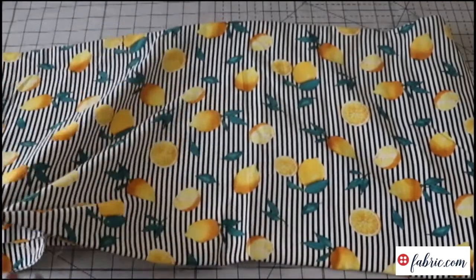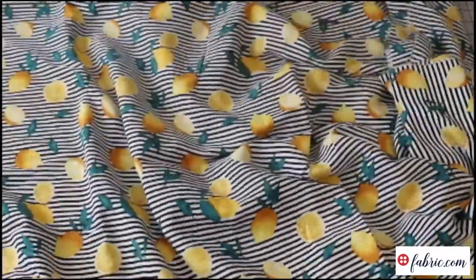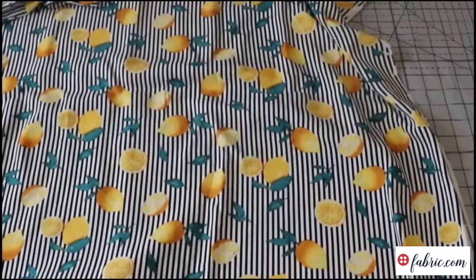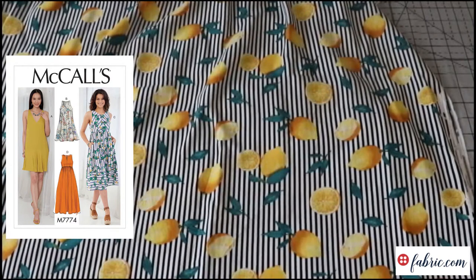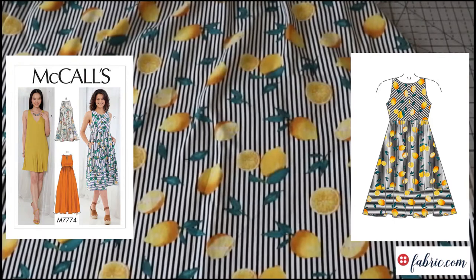So this is gorgeous — I love it. It's another challis, which I've just talked about how much I love. It has the same beautiful drape and flow as the teal version, but it has stripes, which is even better. They are vertical stripes — this is the selvage — so I should lay it this way. The plan I have for this fabric is McCall's 7774. I've actually already made that pattern twice in two different views, but this would be the view with the bodice — I think that's view C and D.